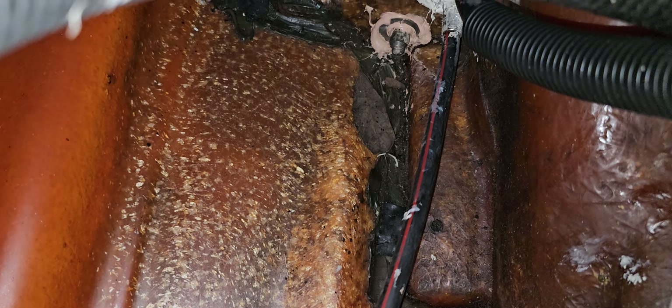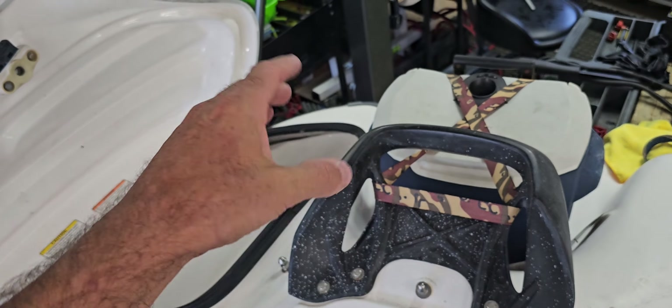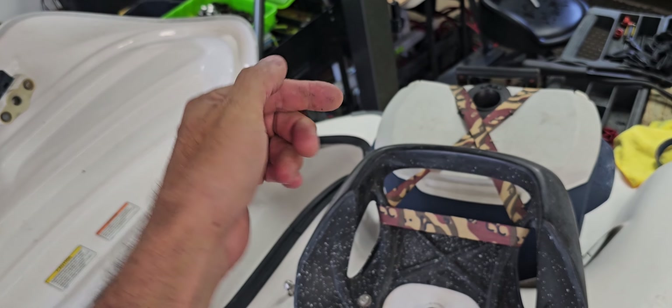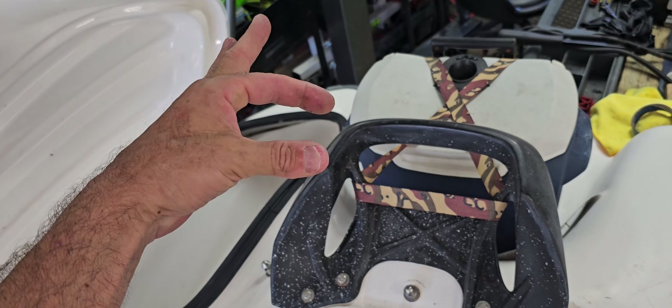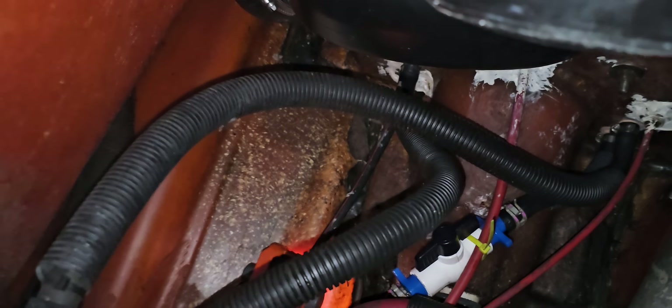If you want another option, you could mount it on this back section there — you can actually see the dark outline. You could mount it there, but that is at a slight angle. What I would do is create a box out of cardboard that levels it out, fill it all the way up with silicone making sure there are no bubbles in it, and then immerse your transducer vertically in that box. Even though it's at an angle, it'll end up flat to the water bottom, sea bottom, lake bottom — whatever.